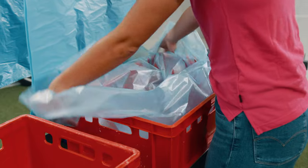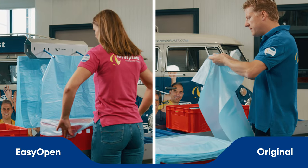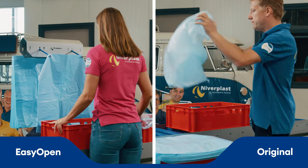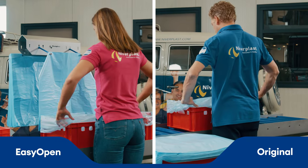For powder products, semi-liquids and small products, we can provide the bags with a 45 degree seal to strengthen the bottom. EasyOpen is suited for all bag sizes and materials: HDPE, MDPE, LDPE, barrier foil, and available in different colors or printing.